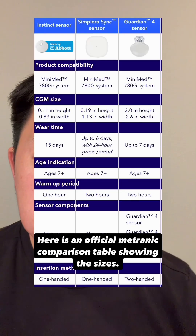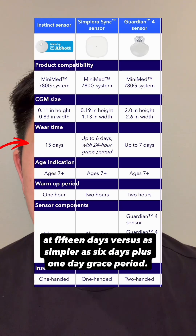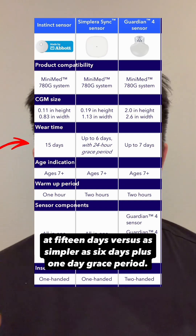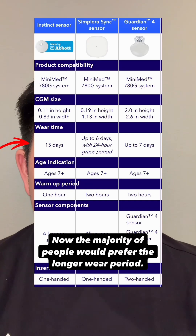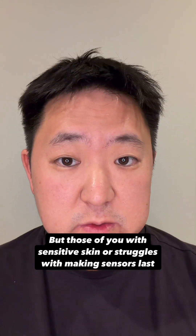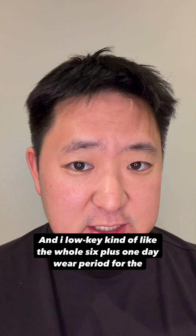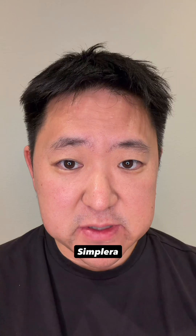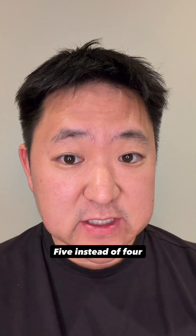Here is an official Medtronic comparison table showing the sizes. It also shows that the wear time for the Instinct is quite a bit longer at 15 days versus the Simplera's 6 days plus 1 day grace period. The majority of people would prefer the longer wear period, but those with sensitive skin or struggles with making sensors last the full time might prefer the shorter wear period. I kind of like the 6 plus 1 day wear period for the Simplera, because it actually allows people to receive one extra sensor per month — 5 instead of 4.